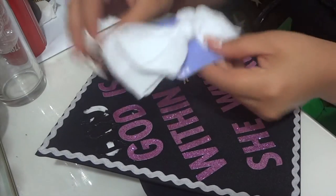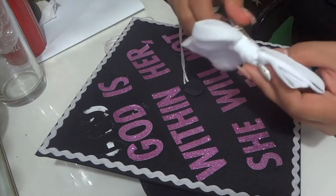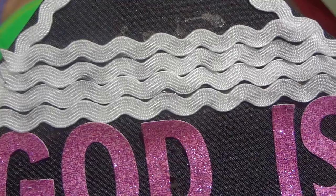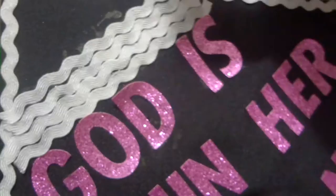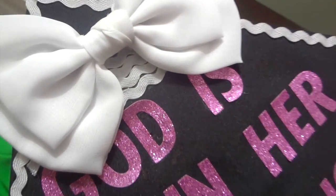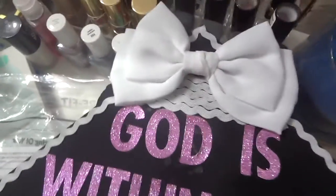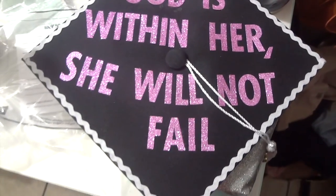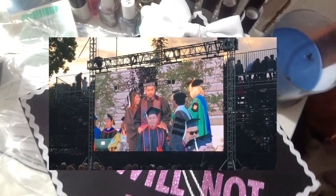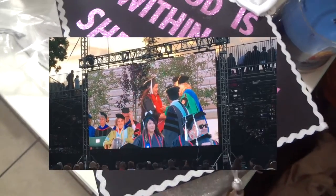I got this bow from Claire's and it was like five bucks, which is pretty expensive for a bow. I was hoping to make my own bow but there wasn't enough time. I covered up the glue section that I messed up in the beginning because of the other words I had already glued there — I used more ribbon to cover it up and then glued the bow on top. This is basically how it ended up looking. If you're interested in watching the vlog, it's on my other channel — I'll link it down below once it's available. I'll see you guys next time, bye!